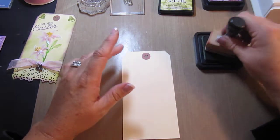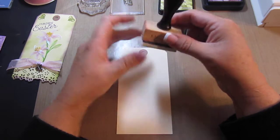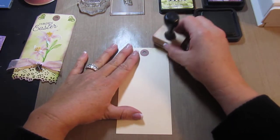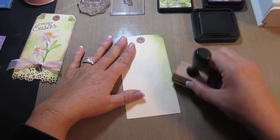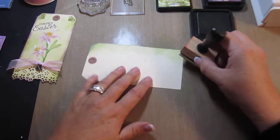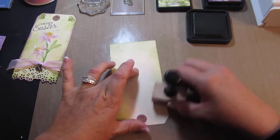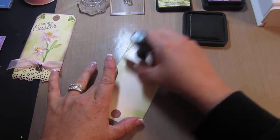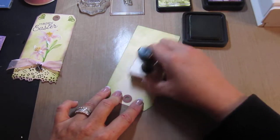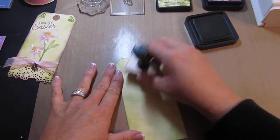So the first thing I'm going to do is ink up my distressing foam pad and just start from the edges. Just look at how beautiful that turns out — it doesn't take a lot. Then you want to start from the edge and work it in a little bit. Just a couple of little taps and you're good to go.